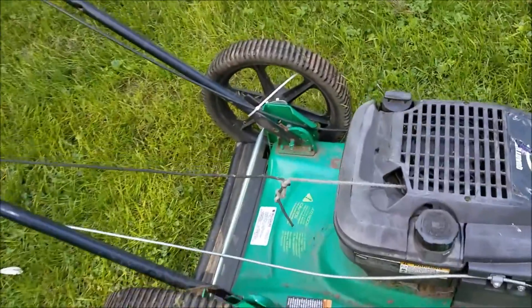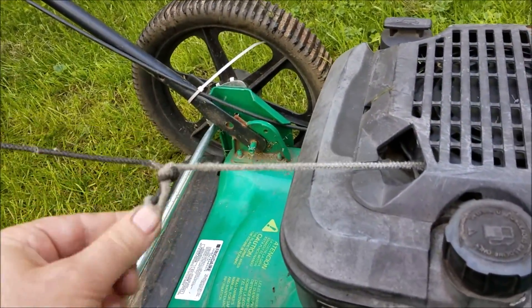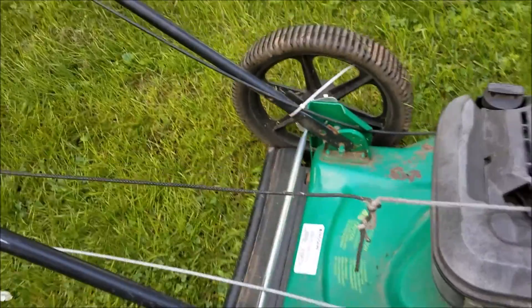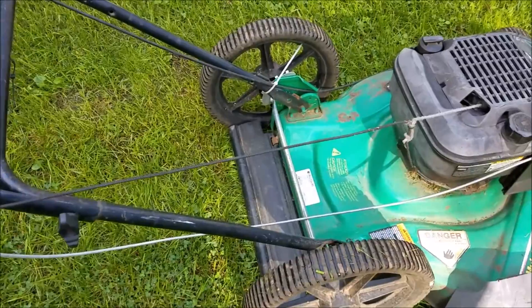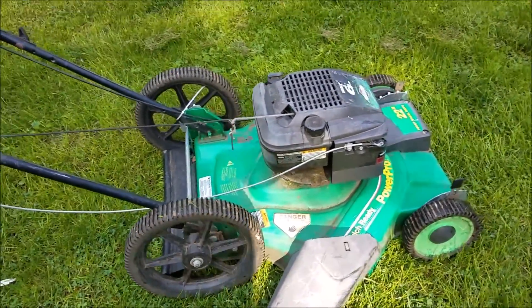The other issue when I got this was the pull rope was broken and missing. I pulled a piece off another mower and just placed it in there. It works, sort of, kind of.